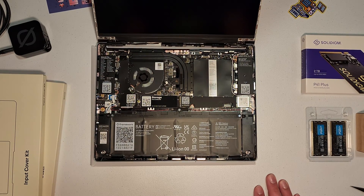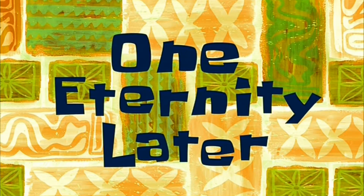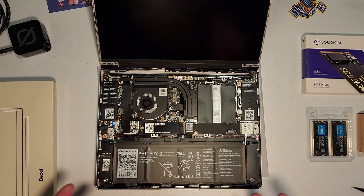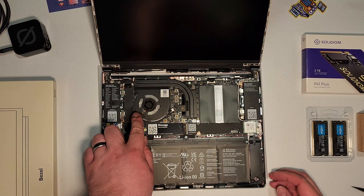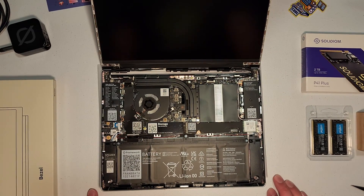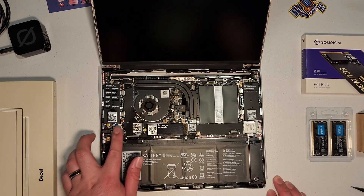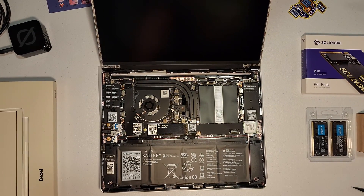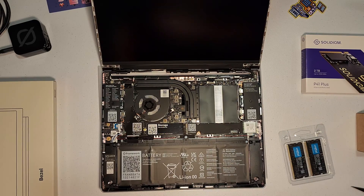Most of the time when I do editing work I'll pop in my AirPods or put on my Sennheisers, so not too concerned about the speakers. I fully studied the setup process just to make sure there are no caveats or gotchas. Everything looks intact so we should be good to go. They want us to start by putting the RAM in, so let's do that.